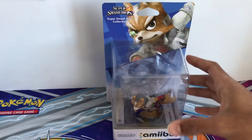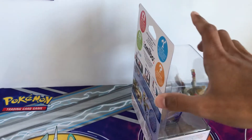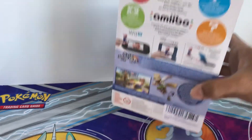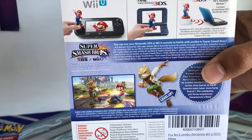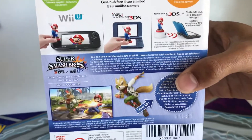So here we've got Fox McLeod, it's all blue — the Amoeba — and it could work for Nintendo Switch, Wii U, new Nintendo 3DS, new Nintendo 2DS, and any system.